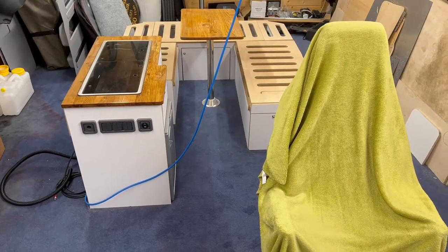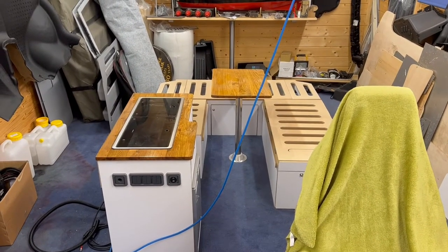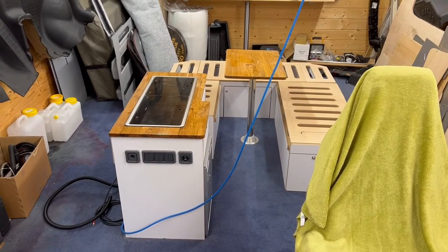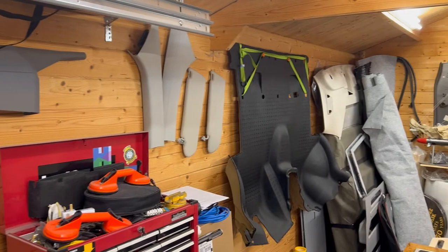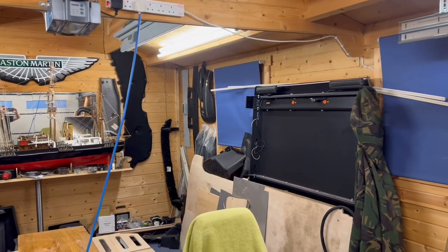From my previous videos, you'll know that we've elected to go for a rear U-shape conversion. And here it is laid out in the workshop, with lots and lots of other bits and pieces of camper van hanging all around that have either been refurbished or are about to be refurbished prior to installation.